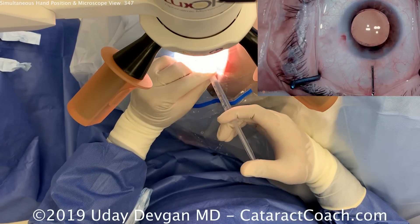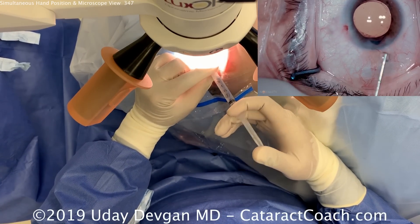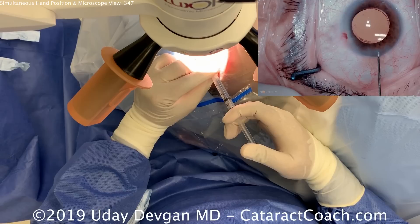Now it's time to seal up the incisions. Holding the tip of the cannula with the left hand, right hand on the plunger — nice, good control. A little iris prolapse; we'll push that back in the eye. And a little more hydration of the incision.